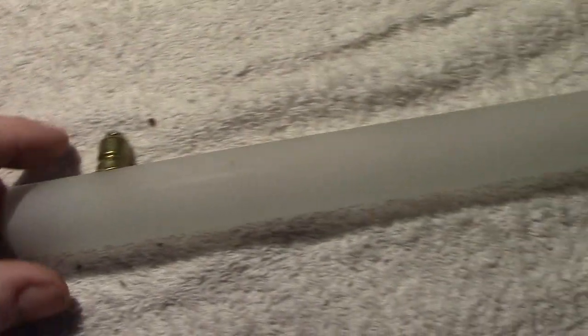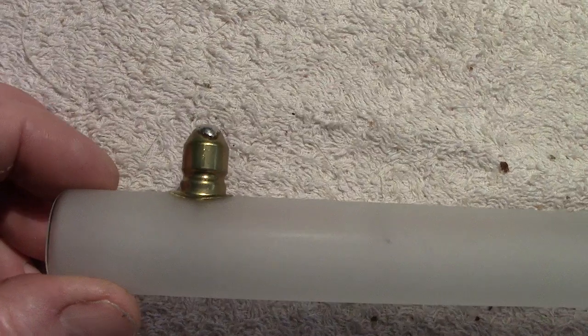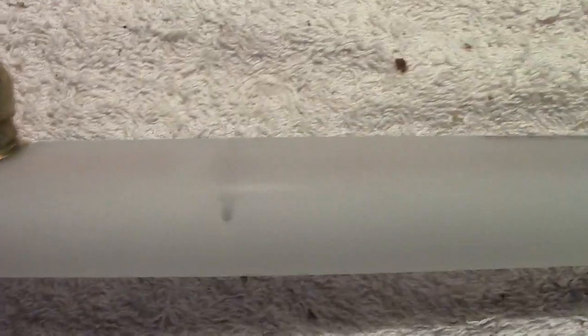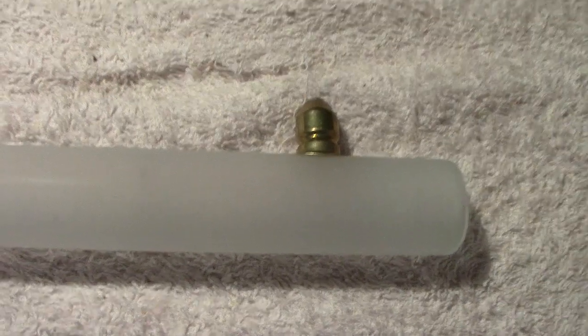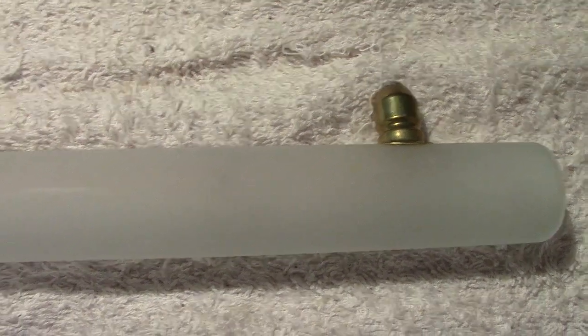This is a tubular lamp with pegs on the side — as the carton says, two-peg caps. There are different types of these lamps with different shaped pegs, so this one has a circular peg. I think years ago these tubes were called architectural tubes.